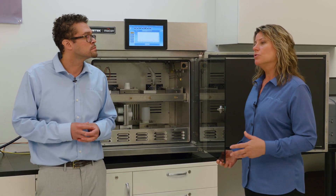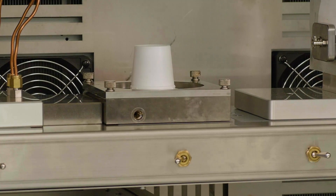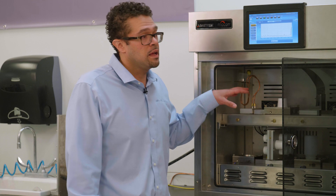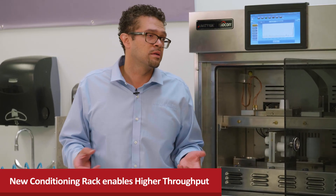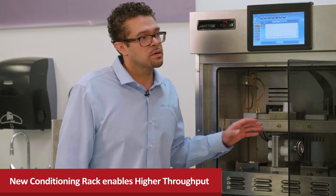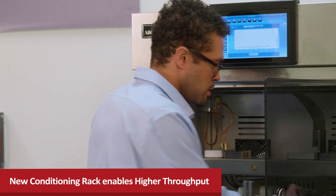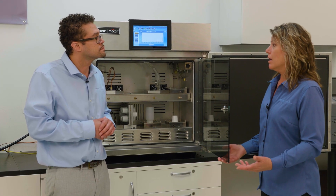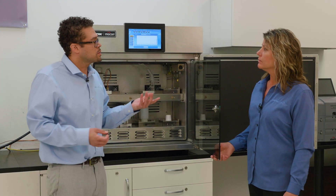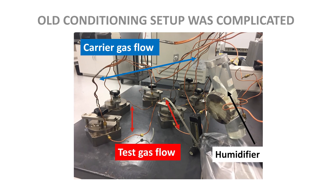What specific feature helps customers increase throughput when testing packages? What we have here is a conditioning rack. This is an optional feature with this instrument that allows one to actually condition in the real test environment. A lot of customers do a lot of flushing offline, but they're not actually in the test environment. What sets this apart is that the time to reach equilibrium is going to be very minimal — say you've been running in here for two days, it's just a quick disengage, push one button, push another button, and now you're ready to start testing. There's no more dealing with Tigon tubing and grease on your fingers and wrenching connections — we've streamlined that whole process.